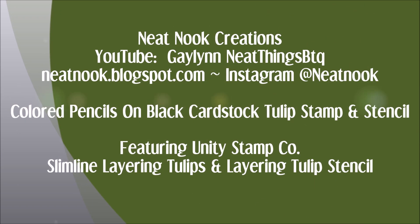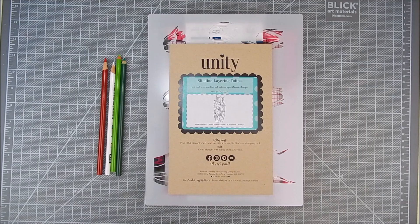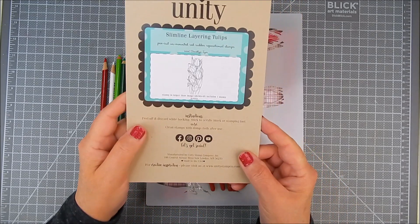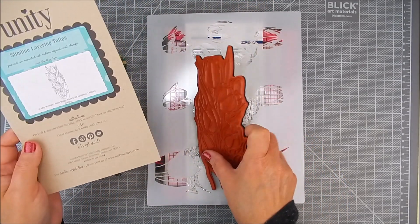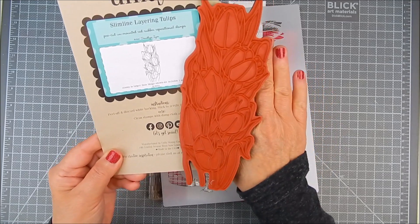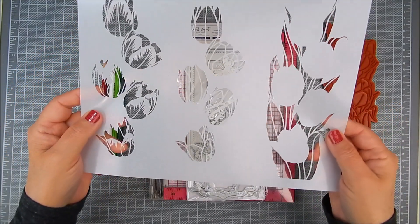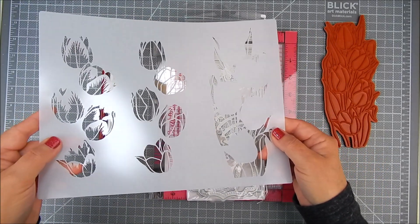This tulip stamp is huge. I am using the stamp kit called Slimline Layering Tulips and also a stencil called Layering Tulip Stencil. I have also a Hello Die that's also by Unity. You see this tulip is huge and so it fits perfectly on the slimline style of cards.